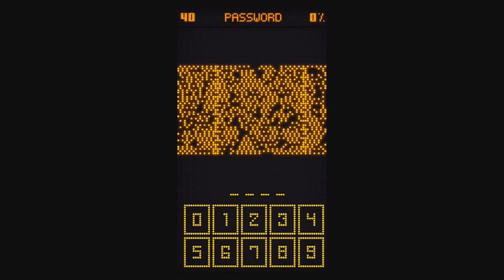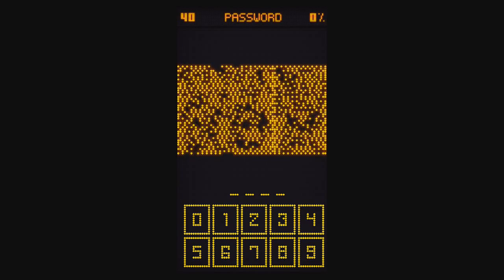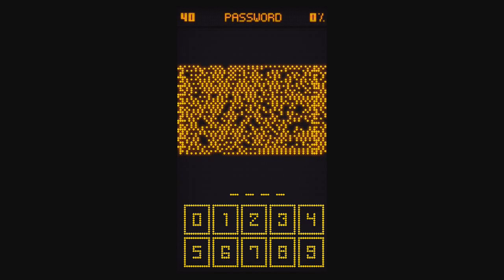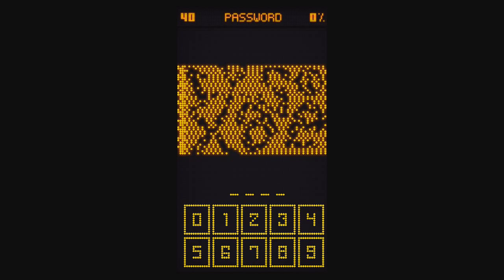Level 40, Password. If you line up these two columns right at the edge of the screen, and then put the device in a mirror, it should look like 9, 2, 6, 1. You can almost see it backwards. There's also an X, a Y, and some little circles, but the answer is 9261 — or at least it was for me; it might be different for you.